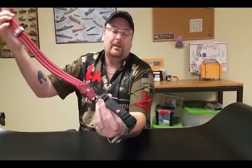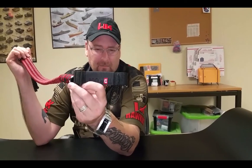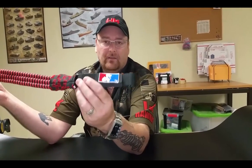And then of course, down at the very bottom, you can see the Rockwell stitch — very, very black — but it still has their logo in red, which is commonly seen on a lot of their stuff. And if you flip the sling over, of course, it's got our logo on it.